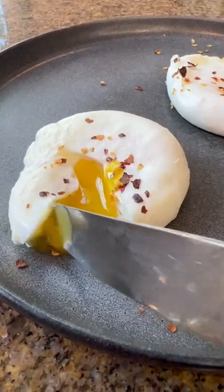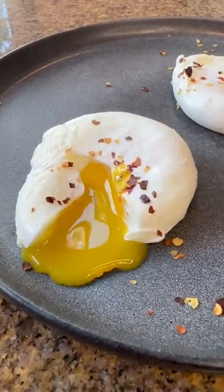I used to have to poach hundreds of eggs for brunch service, and this is a foolproof way to make the perfect poached egg.